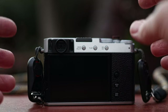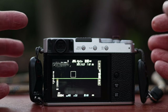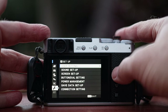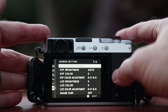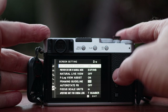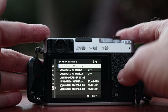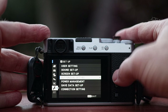Today I'm going to show you how I set up my touch screen on the Fuji X-E4. What you need to do is go into the menu and go all the way down to the wrench menu and look for screen setup. In screen setup you'll notice there are controls over brightness and how you want to see the screen, F-log view assist, and all those things, but you don't see a way to set up what the controls are on the touchscreen.